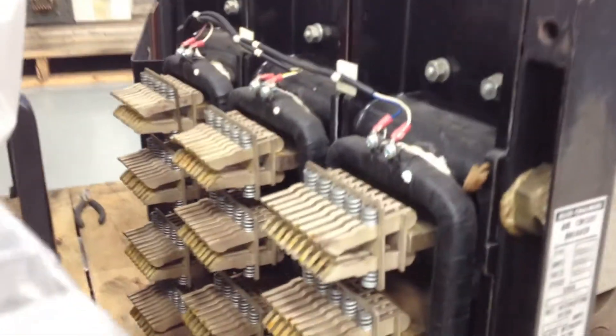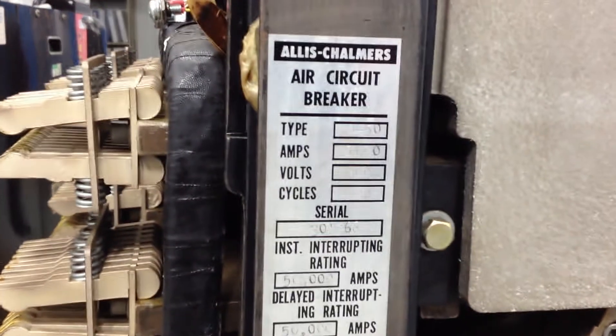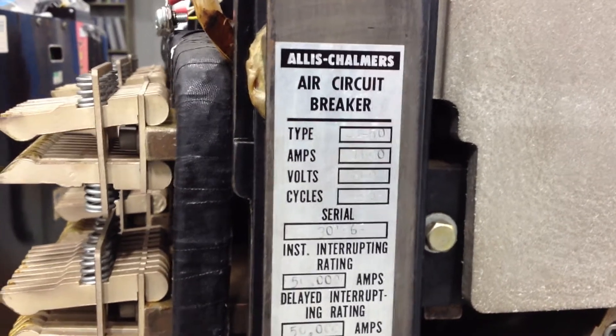Check out the double row. Pretty neat, huh? But check out the nameplate — it says 1600 amp on it. I'm trying to focus for you. But you have to be very careful with these.